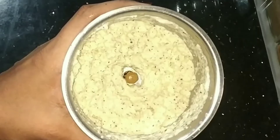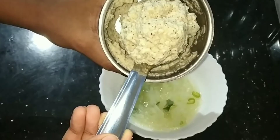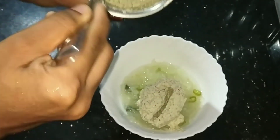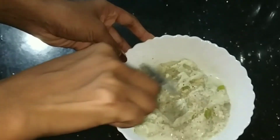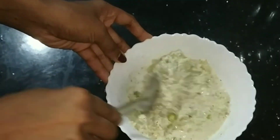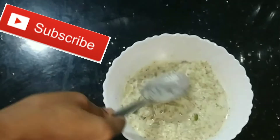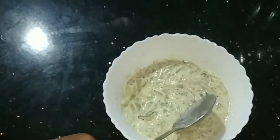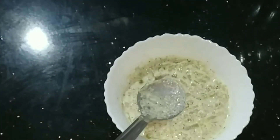Now we add 1 to 2 ingredients. I am going to break the eggs and mix it up. I will mix it in a little bit.